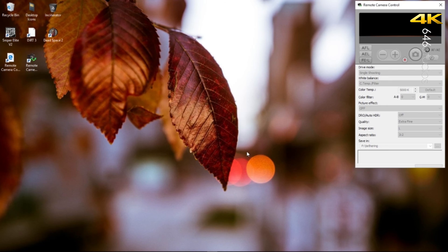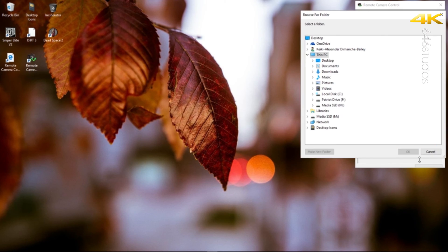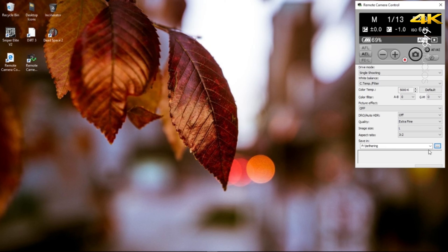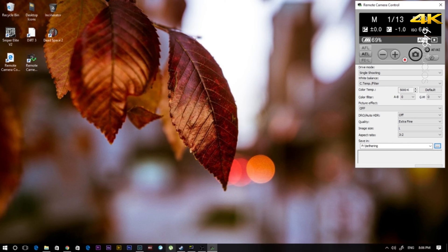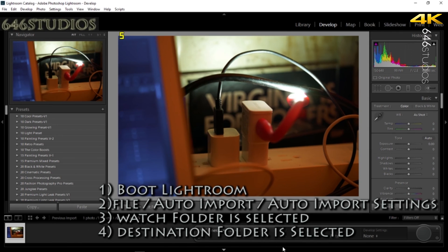The next step is to make sure you have a place where you're going to store all your photos. Select a drive or folder location and name it whatever category you want. For this example, I'll name it 'Tether.' After that, go into Lightroom.